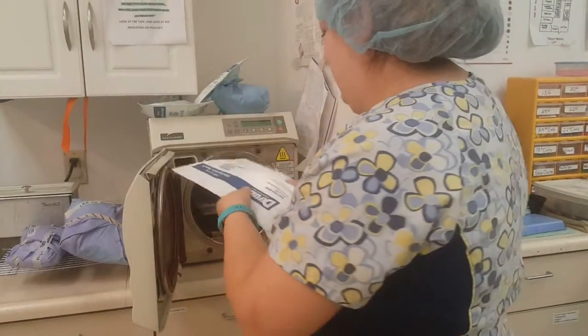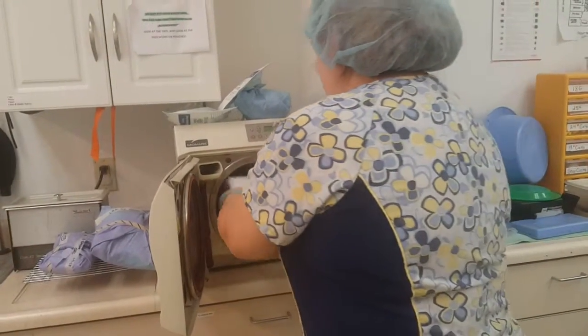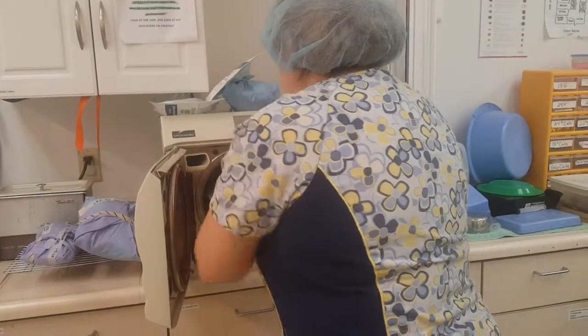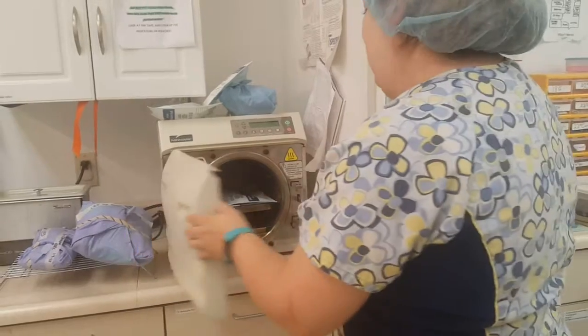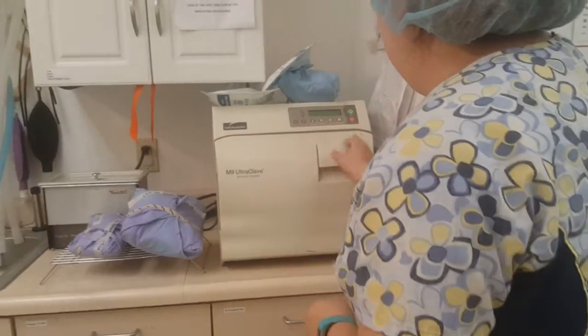I'm going to make sure that all of our instruments are on opposite sides of each other. Make sure nothing is touching the sides. If it feels good, I'm going to go ahead and close our door.